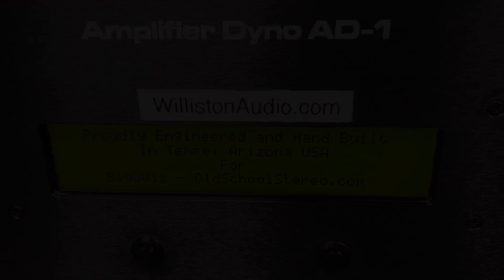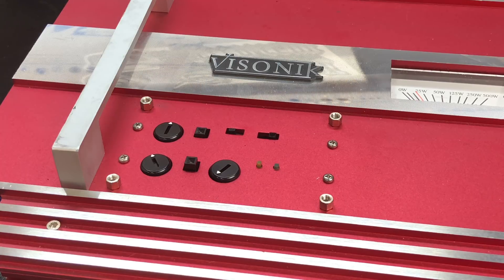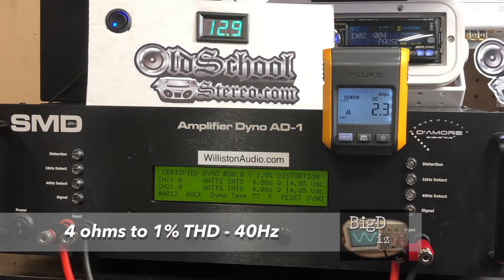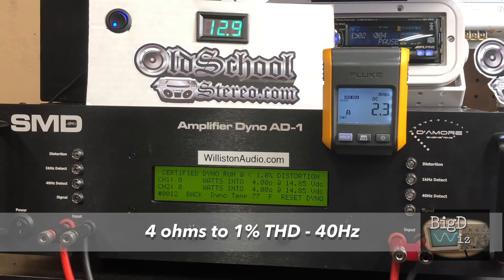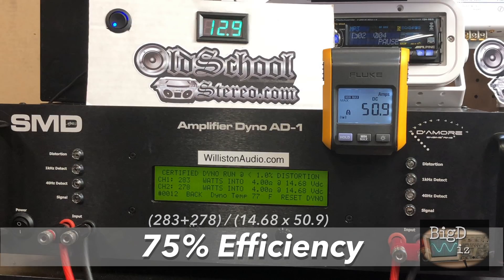The first test is a two-channel test with both channels loaded — we'll check them individually. We fire the amp up and you can see the single green light on the right side, which tells us the amp is powered up. First off, 4 ohms to 1% THD at 40 hertz — this is the certified test. The amplifier is rated 250 by 2, and yes, we got that: 283 and 278 watts, so the channels are actually pretty close, with 75% efficiency. Pretty good for an amp from 2002.